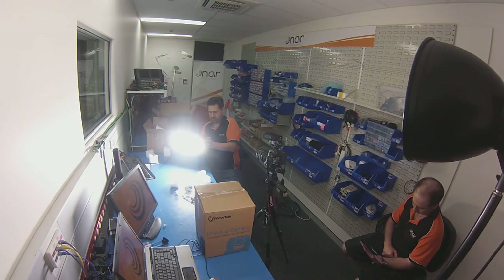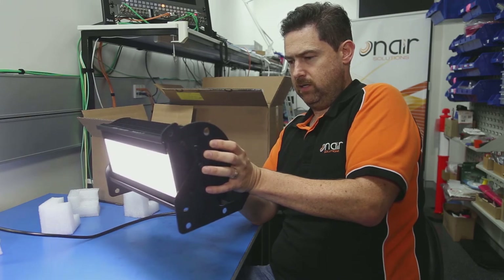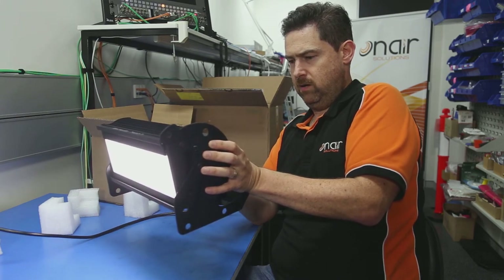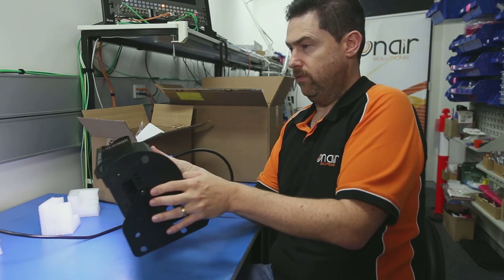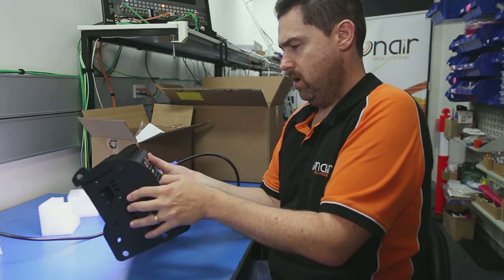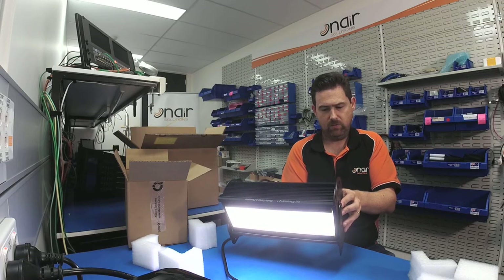Right here, I'm probably blinding you right now. I'll whack it into manual and we'll just dial that down. That was on 100%. There's a little menu that you can get to and we can do a few things. We can change the mode. You can put it into some sort of strobing and different frequencies to match with any problems you might be having with flicker.